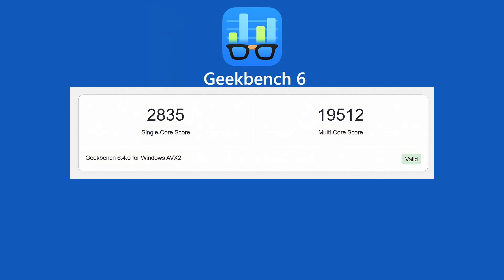First up, Geekbench 6 single-core comes in at 2,835, and multi-core at 19,512. With this chip in other systems I've been able to take it up to around 140W, scoring around 21,000 in multi. I do think with the cooling system here we could take the wattage up a little bit.